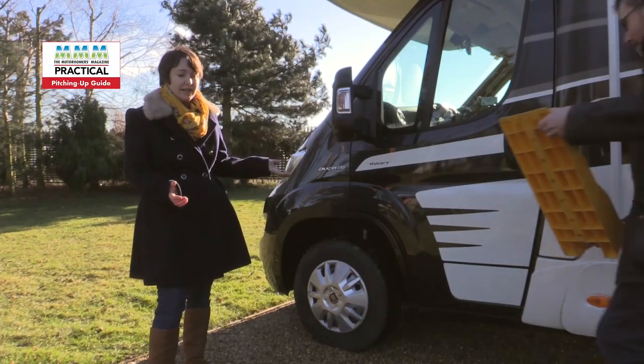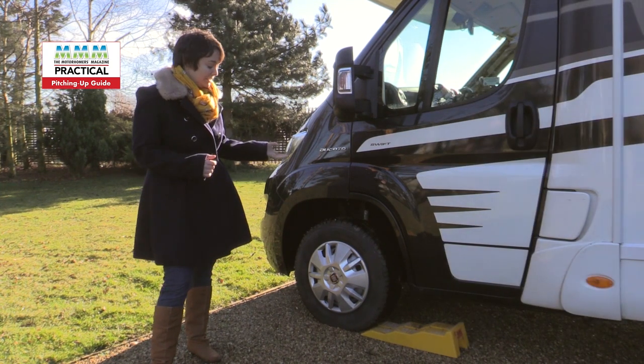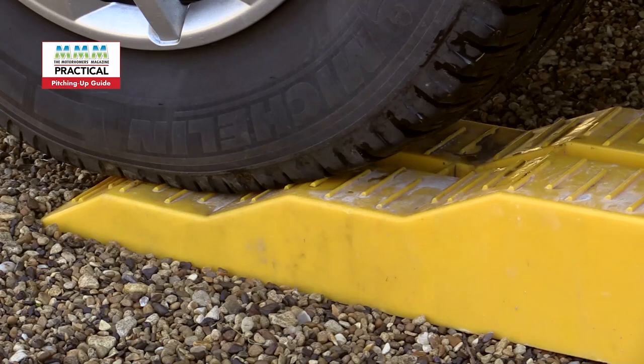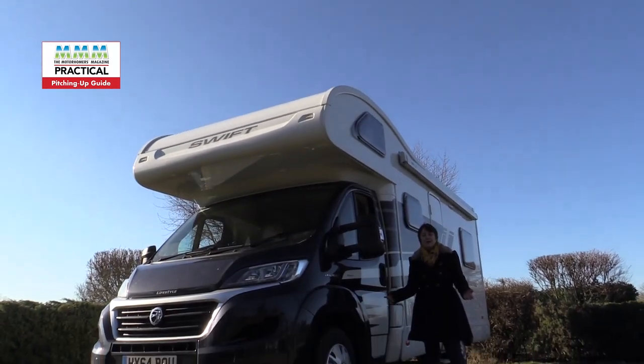This pitch is fairly level but as you can see it's nose down because of the weight at the axle at the back. All we need to do is place the leveling wedges under the wheel and then back the wheel up onto it slightly. It levels the whole motorhome making it more comfortable on site. Some leveling wedges have one, two, or three levels to make adjustments that much easier. There we are, it's nice and level.